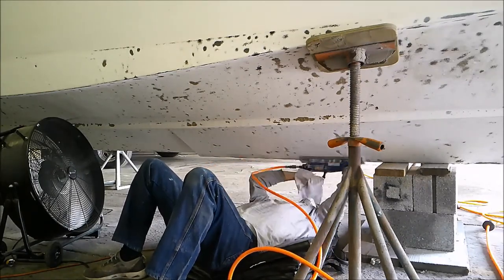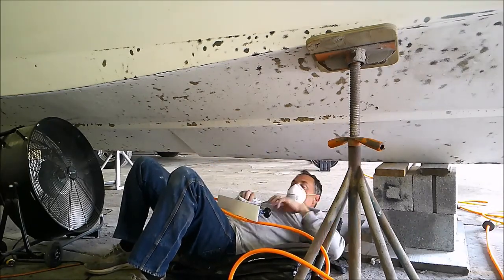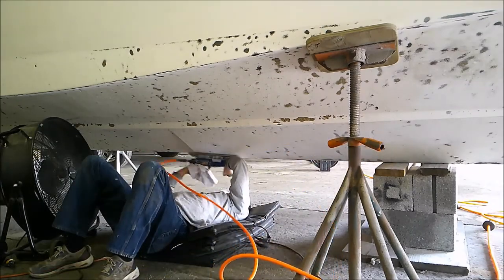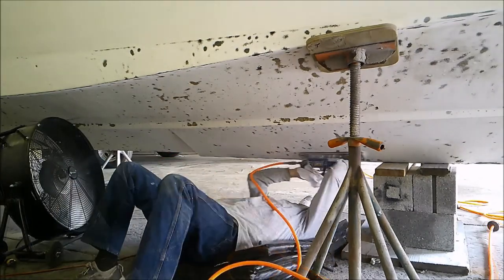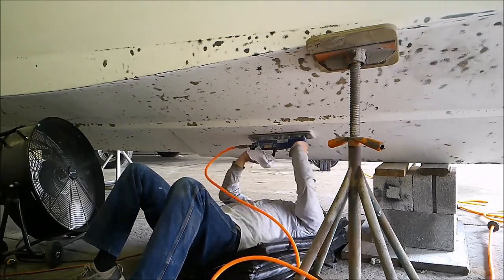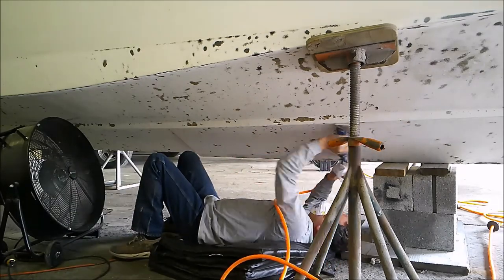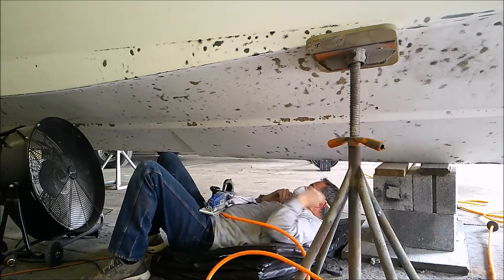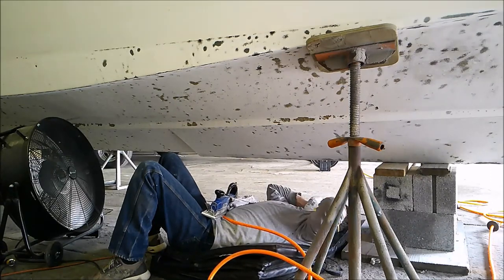The blisters — and we sampled about a hundred of them — all do not seep any water. They seem rather dry compared to other blisters we've seen where, when punctured, they ooze out a foul-smelling liquid. None of our blisters actually leak any water. So our thought was maybe the boat has cured enough. It's been out of the water since last November and indoors since January, so perhaps it's cured enough that we can sand these blisters down and add some barrier coats to prevent any more water from entering and causing more blisters.